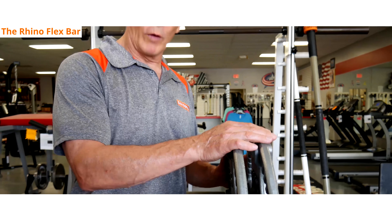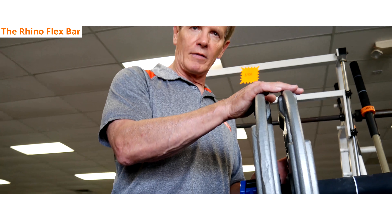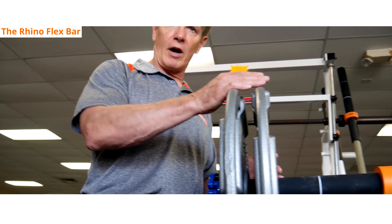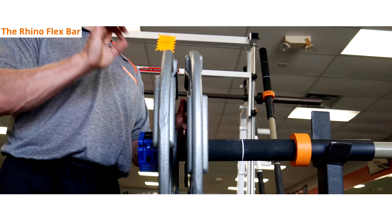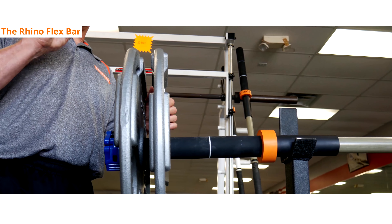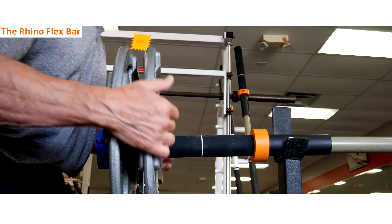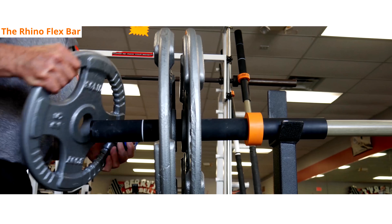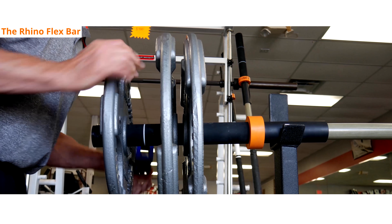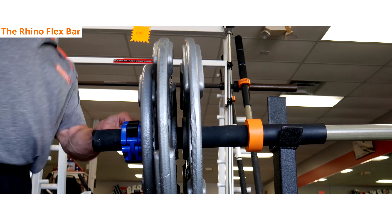Once we go past two 45 pound plates, you have to start moving the weight in. It's for the safety of the bar and to keep you in the sweet spot of flexion — you can get too much whip with this bar and you don't want that. So going above two 45 pound plates, we start sliding the weight in to the center. We can add another 25 — or it could be a 10 — and clip it off at the first ring and you're good to go.